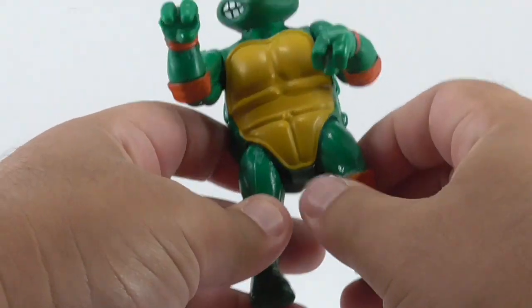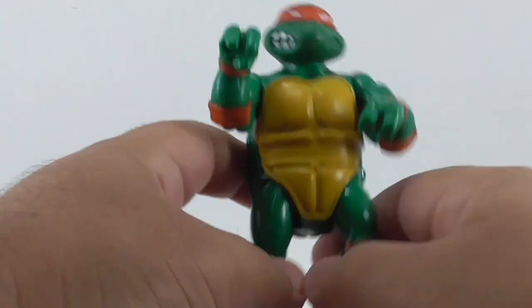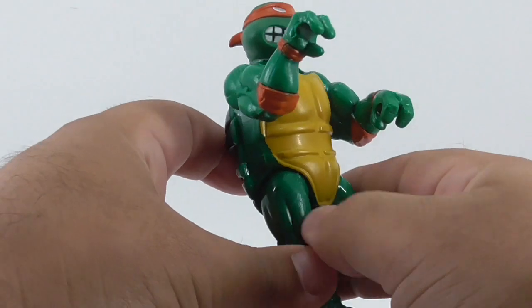This arm was glued and so were the legs. So I figured his arms and legs are broken — that's why he's glued together.